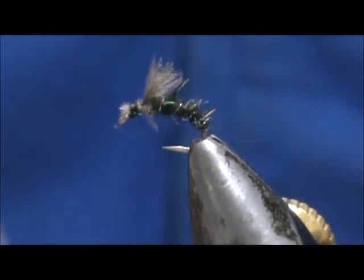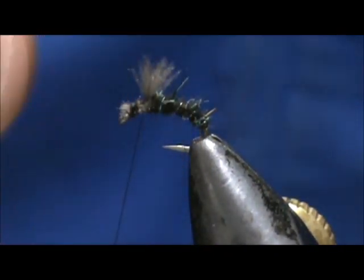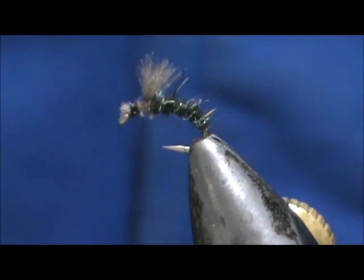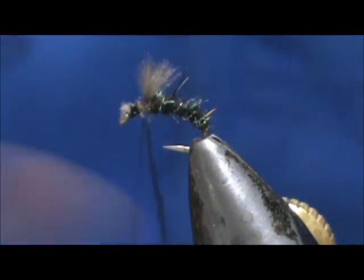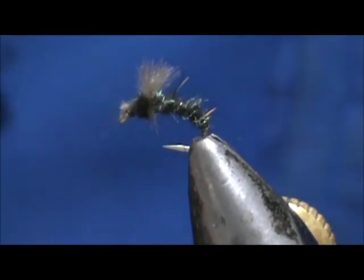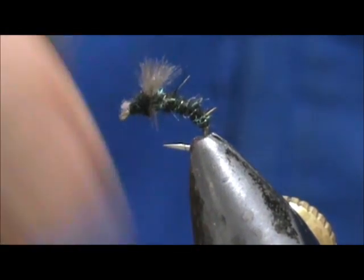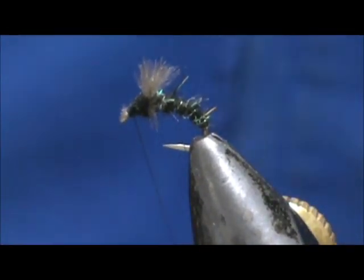I'm going to take just another little pinch of the dubbing so I can get about two wraps on there, then we'll tie the head and take our whip finish.